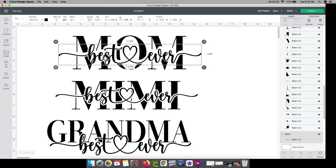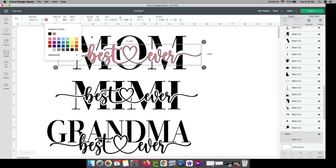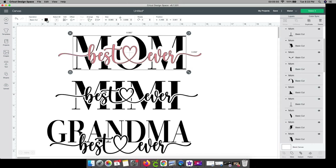It doesn't really matter where it goes right now because we're not going to cut it all out together. I'm going to change the color. I want to do two different variations — for the first one I'm going to be using a holographic color. I'll select best ever and go to the color box and choose a lighter pink. Then I want mom to be a different color, so I'll choose another color. It's just so when I cut it out, I know it's going to be two different colors on holographic.